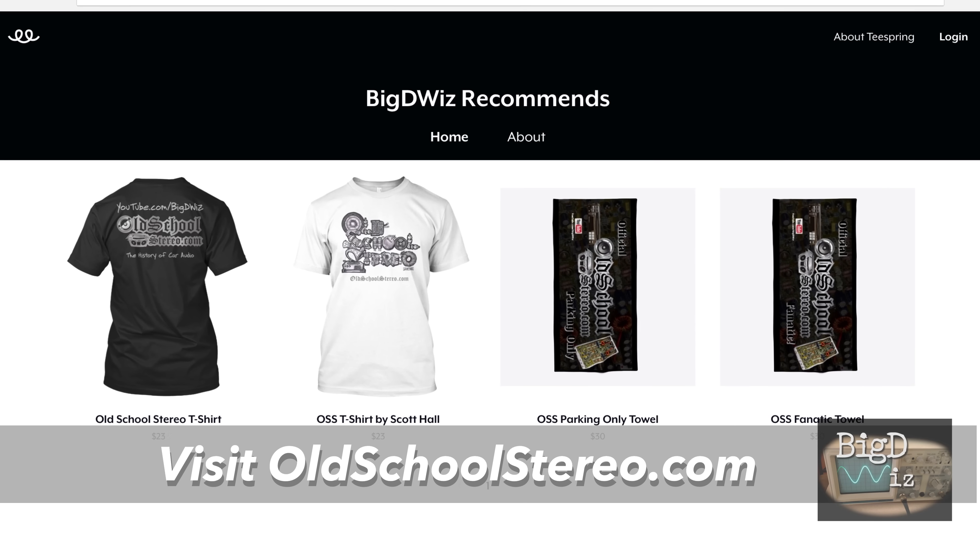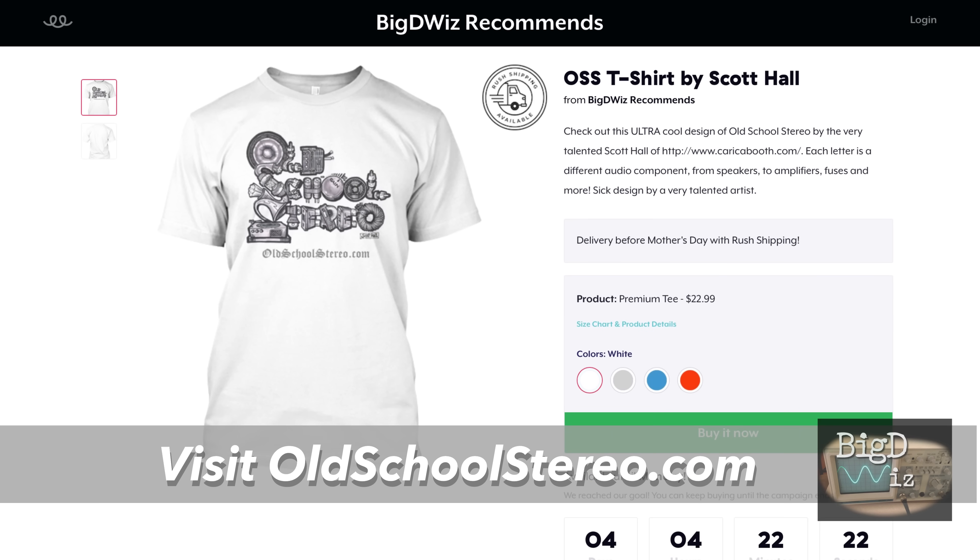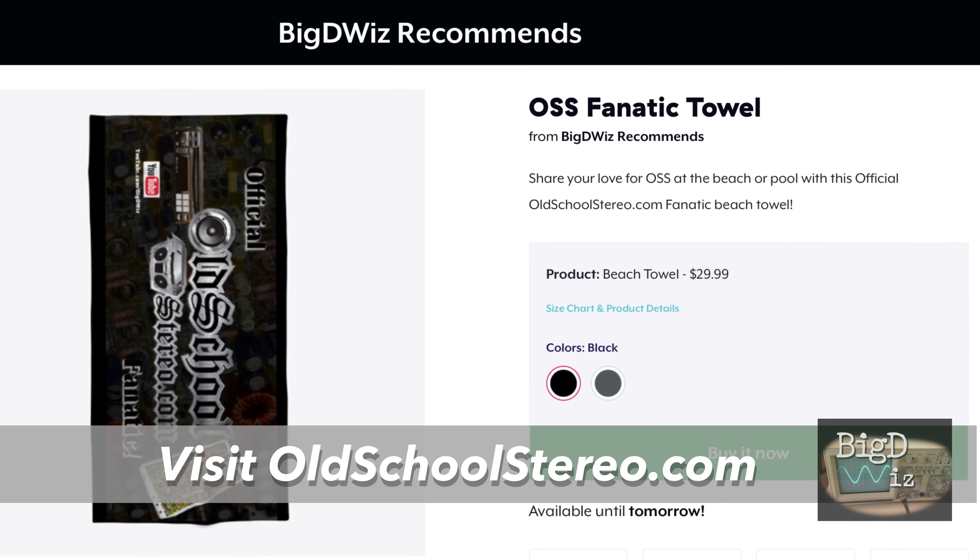Check the video description below if you'd like to get an Old School Stereo t-shirt and help support the channel. These designs are really cool, and I'm going to keep adding new stuff — I've got towels as well. Pimping at the beach with Old School.